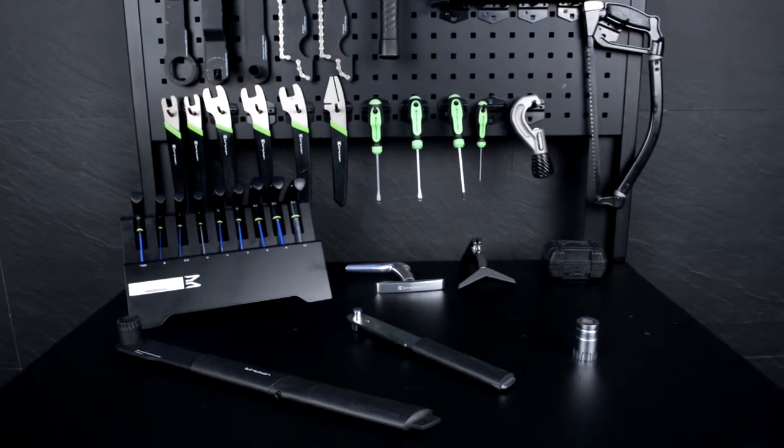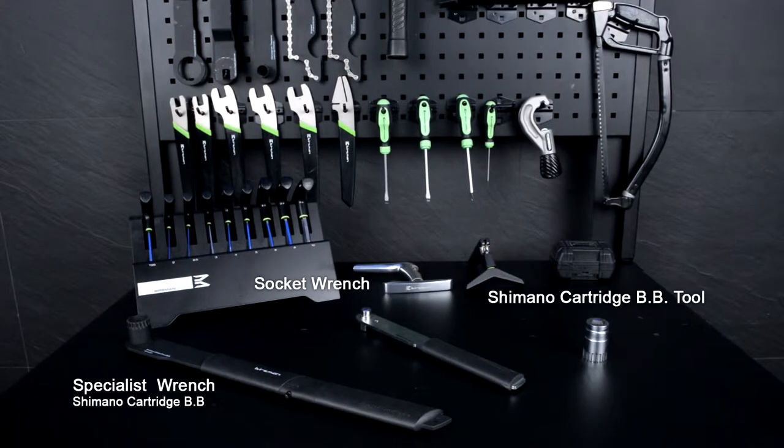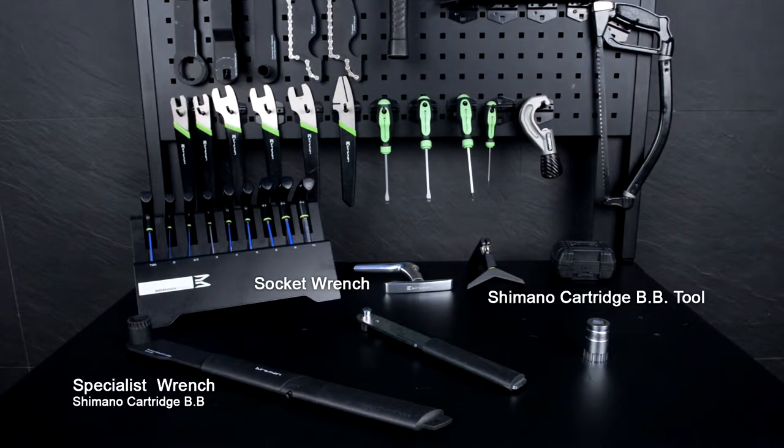In this video, we'll look at how to remove a Shimano cartridge bottom bracket. What you'll need is either the specialist wrench Shimano cartridge bottom bracket tool, or a socket wrench with the Shimano cartridge bottom bracket tool adapter.